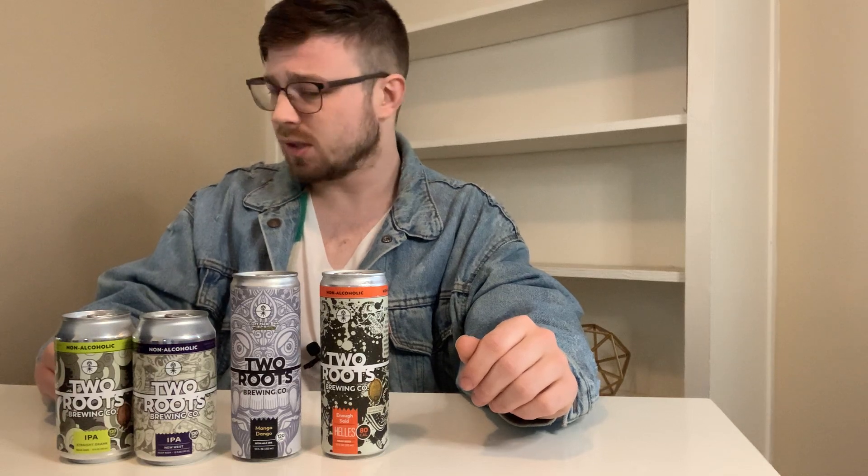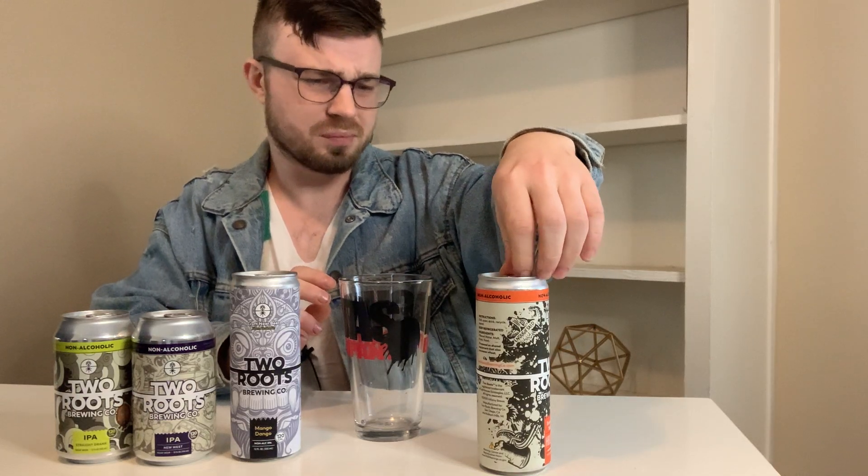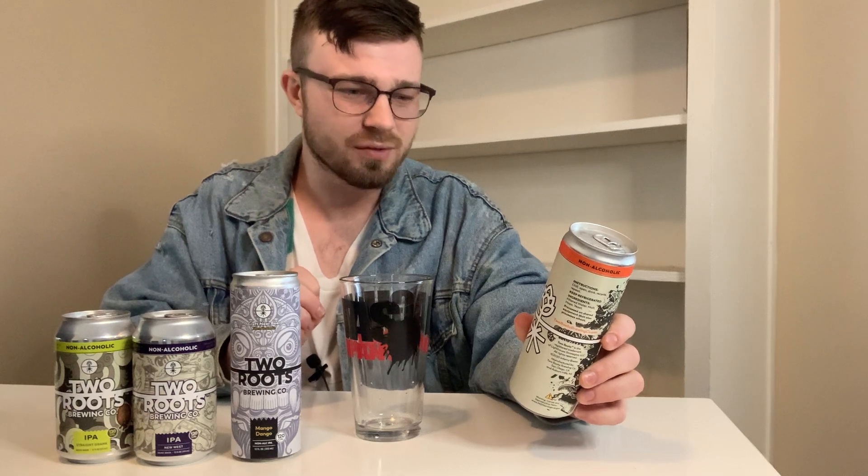Let's get into this brew. I'm going to try the Enough Said Hells. I don't think I've actually ever tried a Hells before — I believe it's a German pale ale. This beer is actually the reason I picked it first: 2019 Great Beer Award Festival Gold Medal Winner. It maintains exquisite German malt and hop qualities — fresh green herbal aromas combined with lemony and bready flavors perfect for any occasion. Enough said.